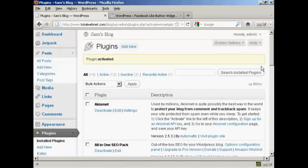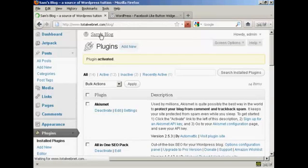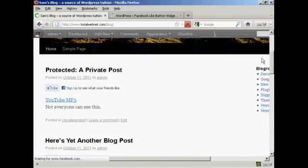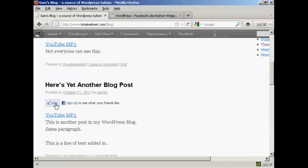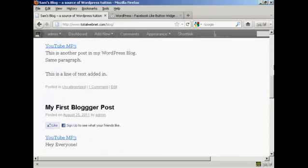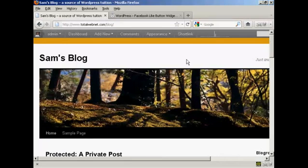The plug-in is now activated. If I go to the blog page, you can see we now have the Facebook Like button automatically installed on every single post. That's a quick way of installing a Facebook Like button onto your blog. We'll see you next time.